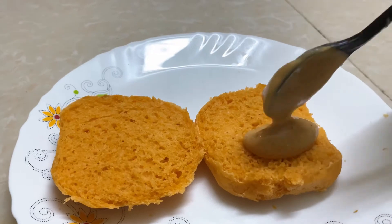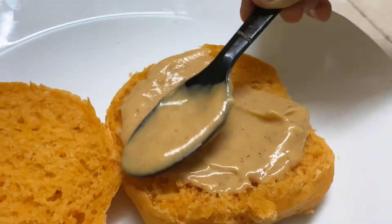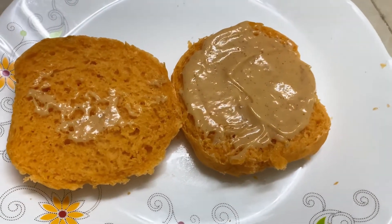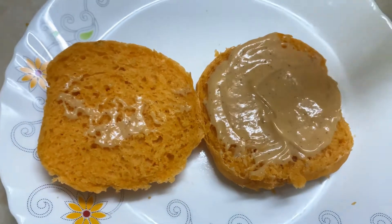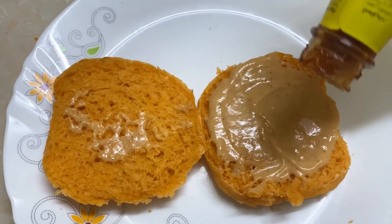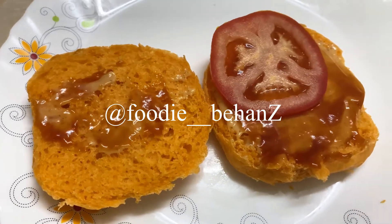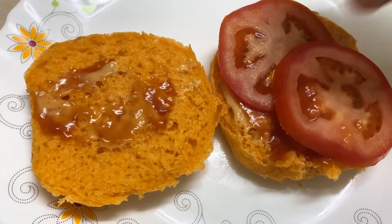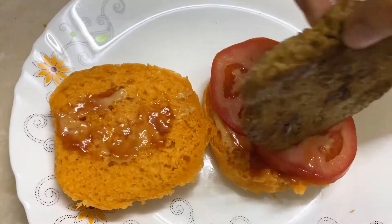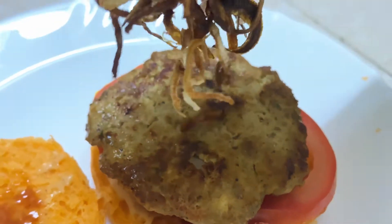Apply a layer of the ketchup-based sauce on the bun. Then add ketchup on the next layer, followed by vegetables and tomato slices. The main highlight is the fried onions — this crispy fried onion gives the burger a wonderful flavor variety.